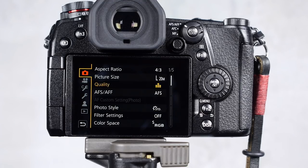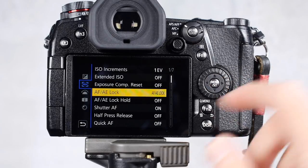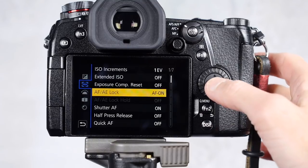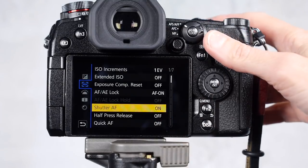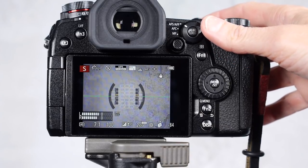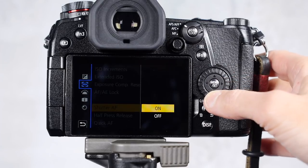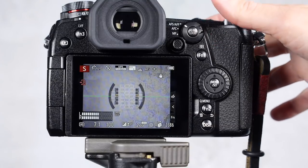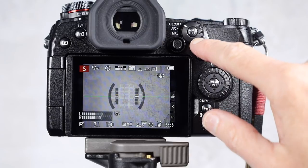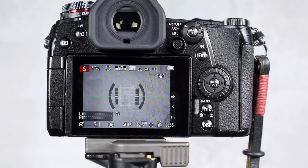Let's set up back button focus. Go into the menus, go down to Tools, then go into Focus/Release Shutter. In there, go down to the AF/AE Lock menu — that controls the button on the back of the camera. Go in there and choose Auto Focus, set it to AF On. Then you need to go down to Shutter Auto Focus, because right now a half press focuses and a full press takes a picture. Turn Shutter Auto Focus off. Now when you push the shutter button it just takes a picture. Focusing is achieved by pushing the AF/AE Lock button on the back — that's where back button focus comes from.